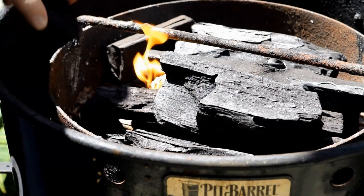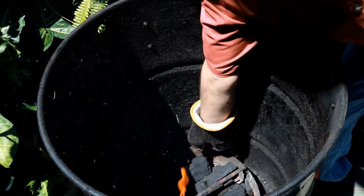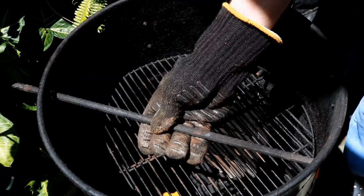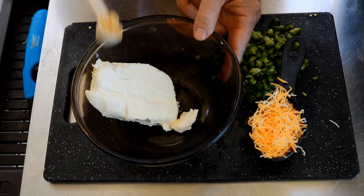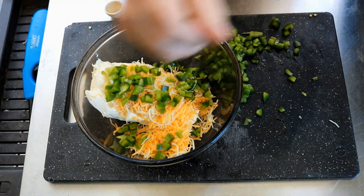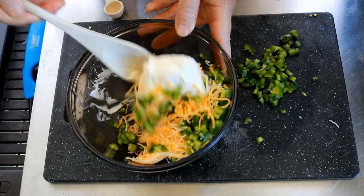This is really fun to cook. One stick of cream cheese, one teaspoon of minced garlic, one half cup of a Mexican blend. Put in as many jalapenos as you want — that is two fairly large ones. You can see here on the side I still have some left. Let me get this worked in and we'll see if we need any more jalapenos.